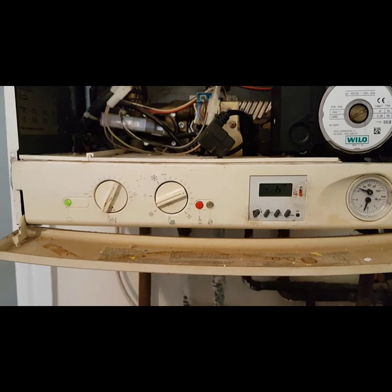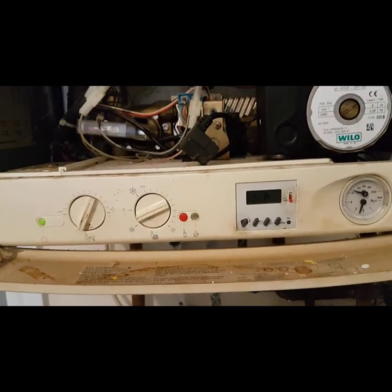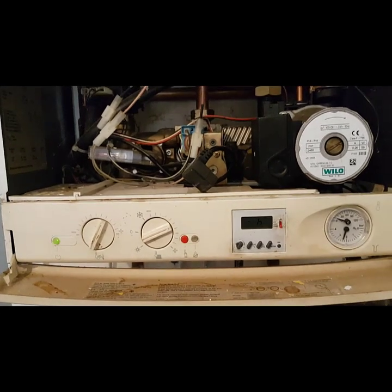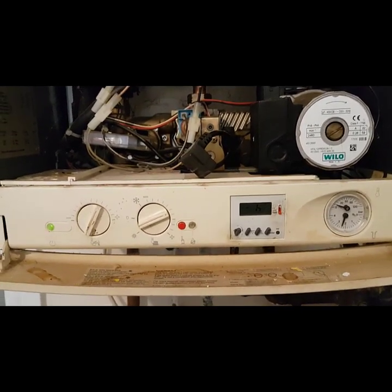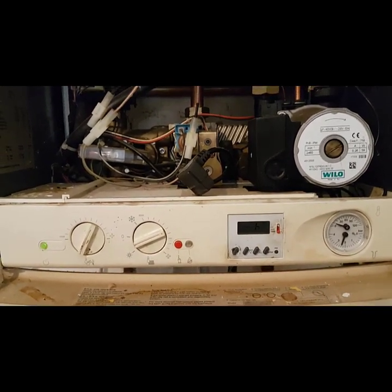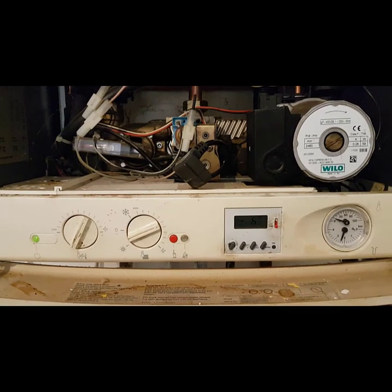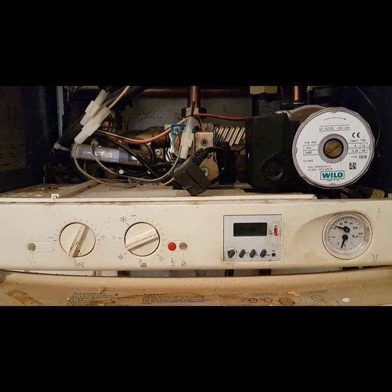So that's going to be the end of this video on this diagnostic on this Biazzi M9028S. If you want to find out more about boiler repair, you can subscribe to my Mastering Boiler Repair channel by clicking on the link below. That's going to be the end of it — I'll see you on the next video. Bye for now.